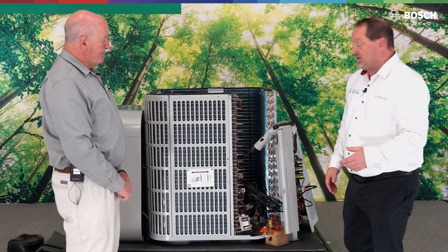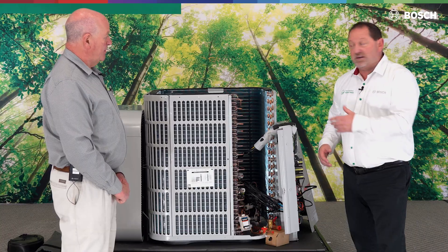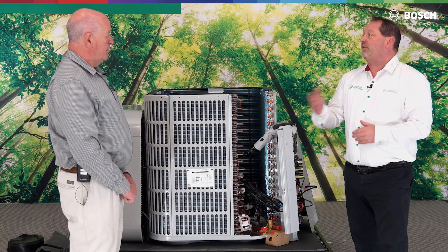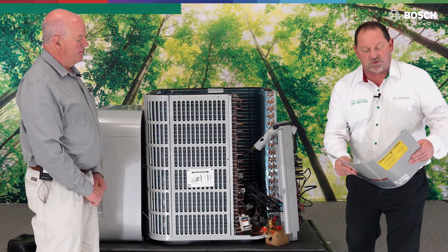With the Ultra being as efficient as it is — 100% capacity at five degrees — there are some sensors along with that EVI technology, Enhanced Vapor Injection, that are different than what we're used to. So we're going to take a few minutes and go through and give you an idea of where these sensors are and where they're located.